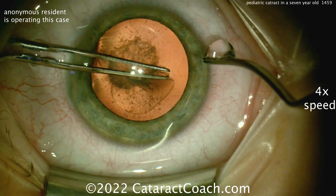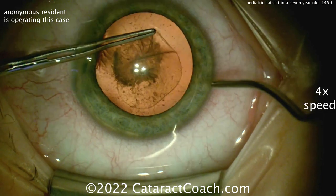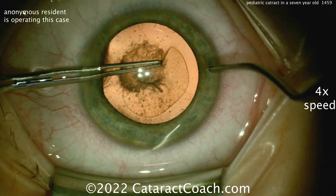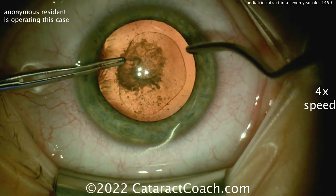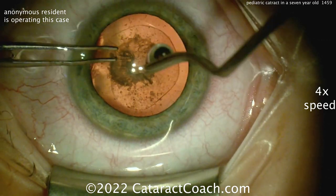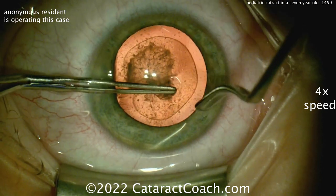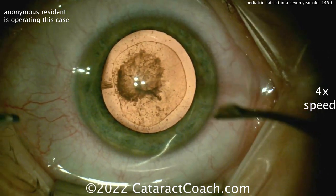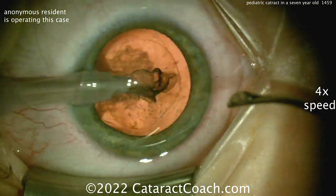Getting that rhexis back on track — good teaching here from the attending. Notice how the resident has to keep pulling this rhexis inward; it wants to run out because it's so elastic. In a case like this, you definitely want to make the rhexis continuous — you don't want it to run out anywhere. So my suggestions so far: make the incision hit the limbal vessels, and use trypan blue dye to stain the lens capsule, because that staining will make the capsule less elastic.